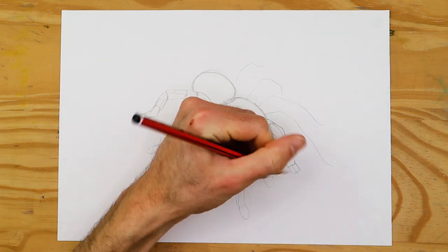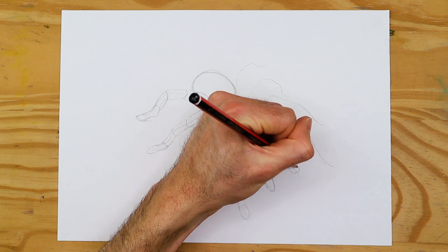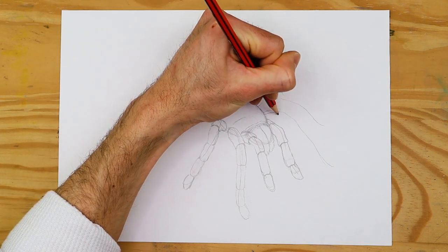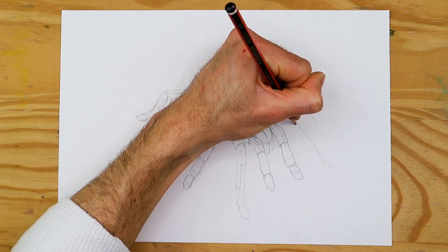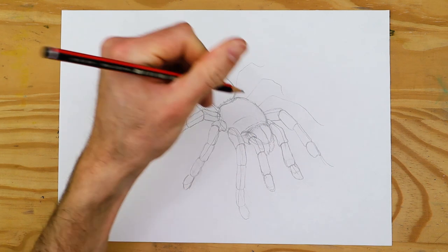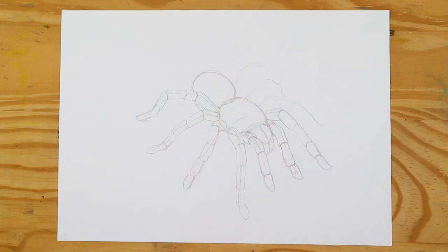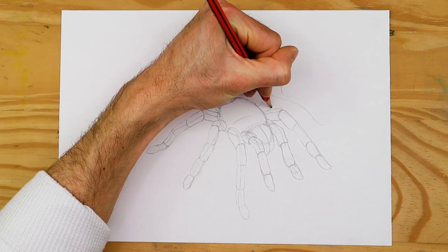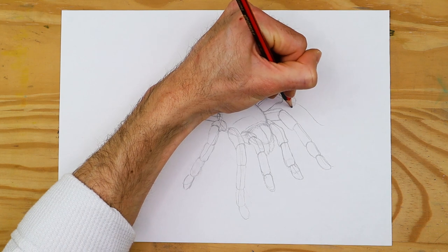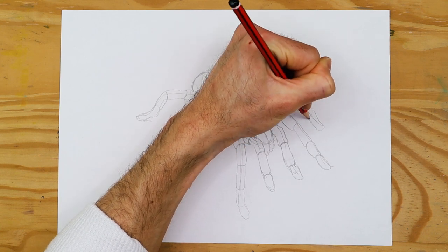The pedipalps also extend slightly ahead of the fangs and move in a frontward direction, as they have these little arms used to grab prey. We also want to make sure that each leg has five segments and that they flow in a way that makes sense with how it would stabilize the spider on an actual ground surface or horizontal plane. As you slowly sketch and refine your spider drawing by drawing over the line work, establishing the abdomen, the thorax, and the head structure where the fangs and pedipalps will be, do make sure that you are looking at a reference image to guide you as you define these various features.